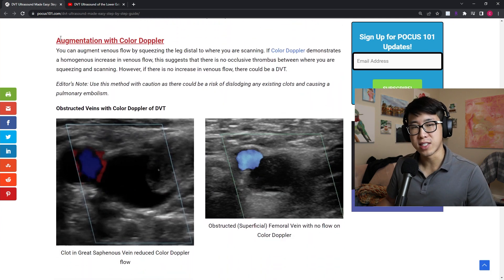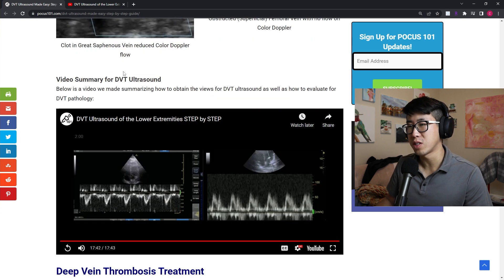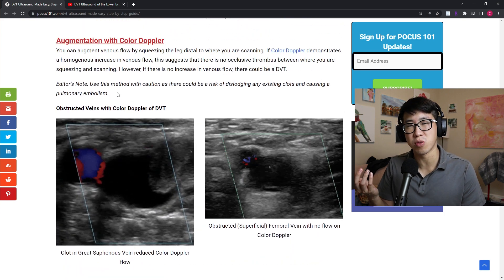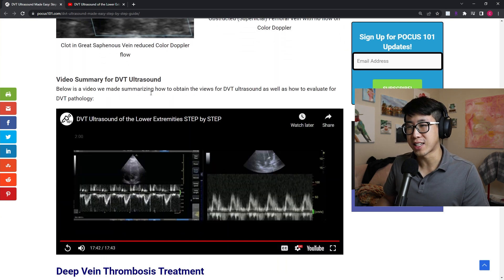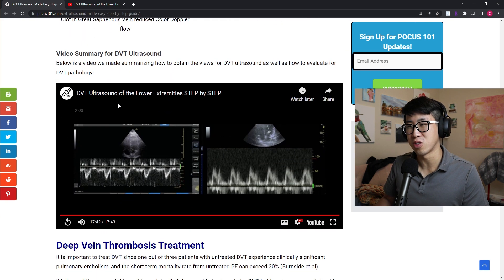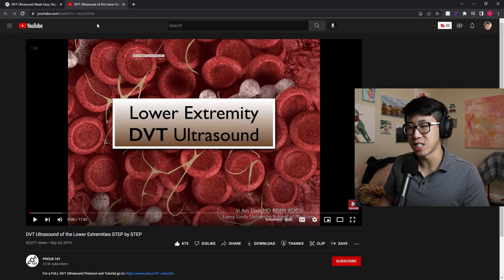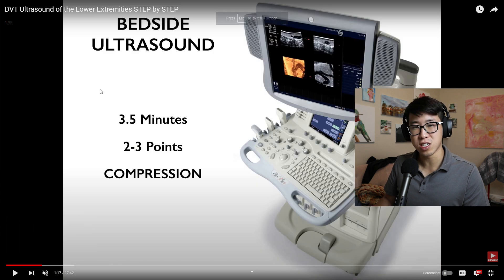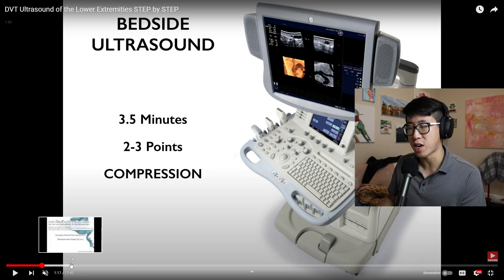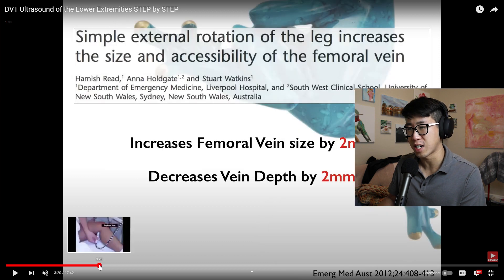There are techniques like augmentation with color Doppler, but compressibility is really the recommended approach. What I really like is there's a great YouTube video linked on POCUS101, made by their own team. It's a great watch because this test only takes about 2 to 3.5 minutes — just checking a couple of points. I highly recommend you watch it; it gives excellent visual examples of how to perform the exam.